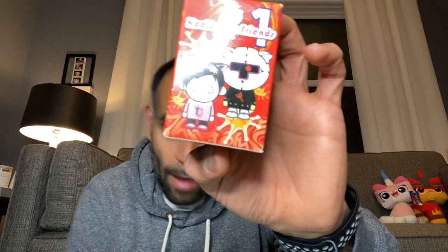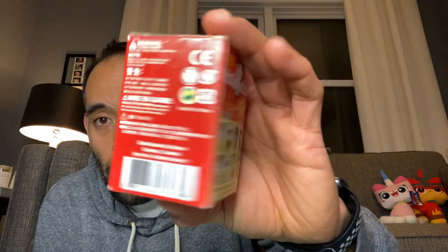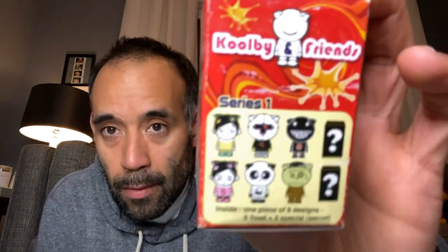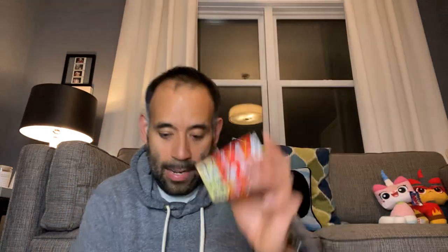I also bought some blind boxes that were at a booth — they had them in the back and they caught my eye. I had never seen these before. They're called Colby Friends and it looks like Series 1. They're crazy little characters. I ended up with five of these, and I'm really interested to see what they look like when I open them. It's a totally different kind of blind bag.